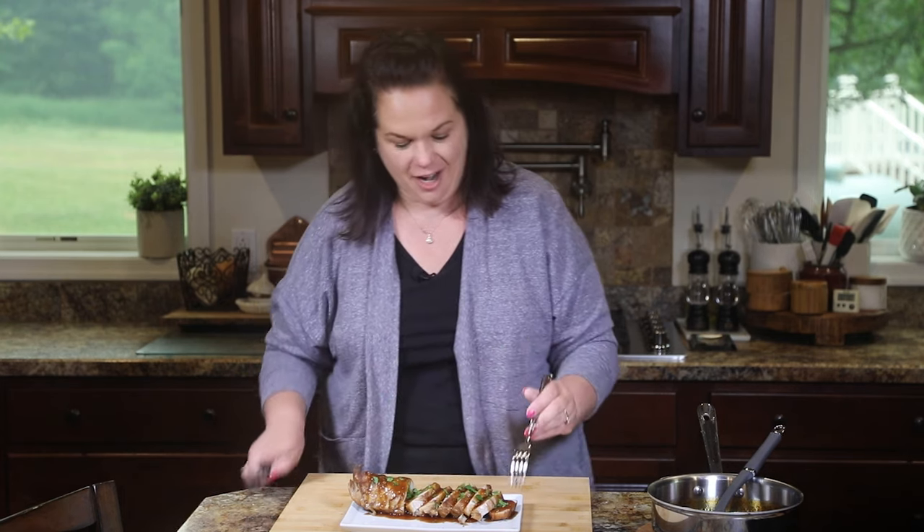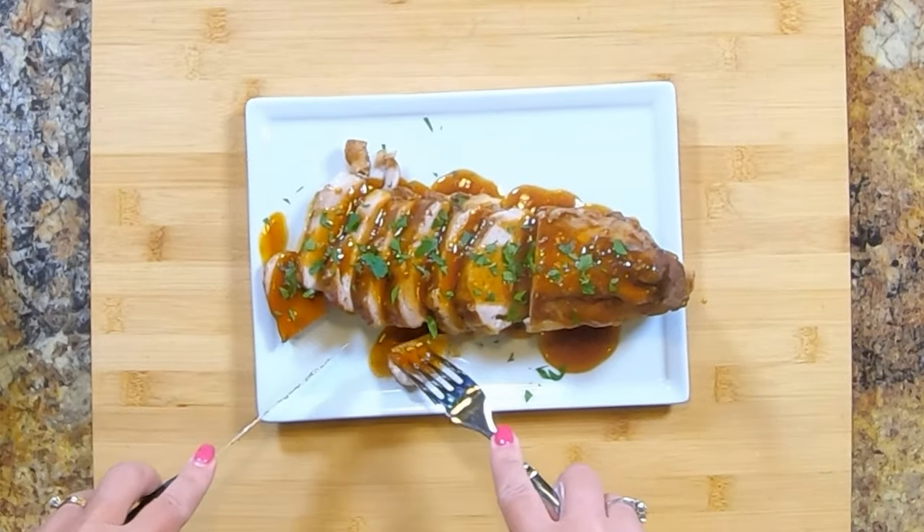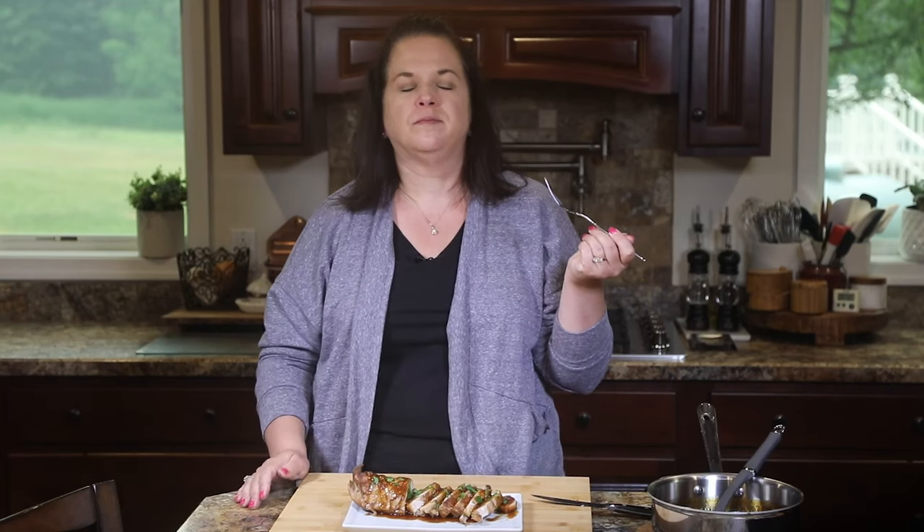I wish you could smell this — it's fall-apart tender. I love to serve this with mashed potatoes or even risotto, anything that will soak up all of this amazing sauce. I can't wait to dig in. Extra sauce of course. It's just falling apart in my mouth — took too big of a bite!